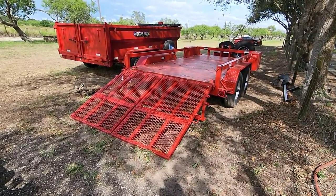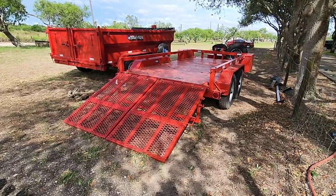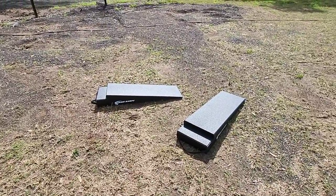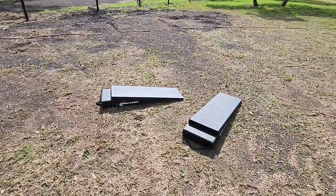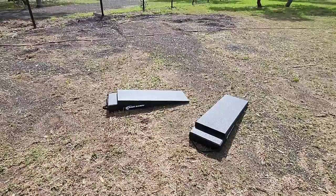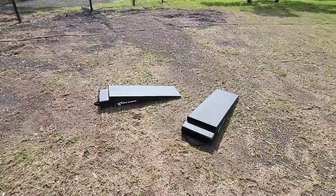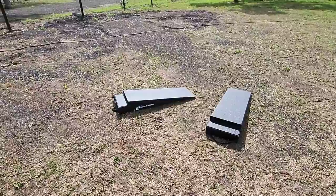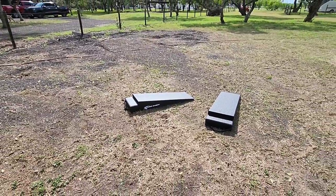I contacted the folks over at E-Trailer and worked with their technicians to figure out a great solution, and they sent me one. In front of me is a product called Race Ramps. I'm sure a lot of my viewers are very familiar with this product. These are essentially breakover ramps designed to help you load a vehicle onto a cargo trailer or car hauler — especially a low-profile vehicle that you may encounter that breakover clearance problem with, like a sports car.